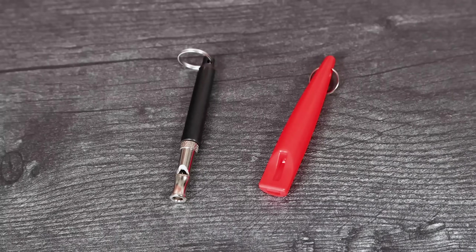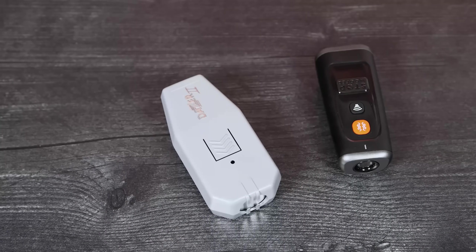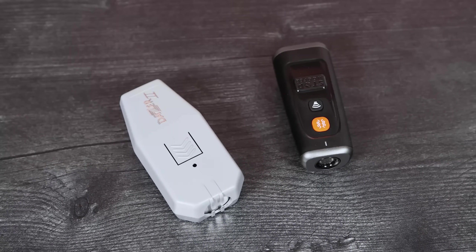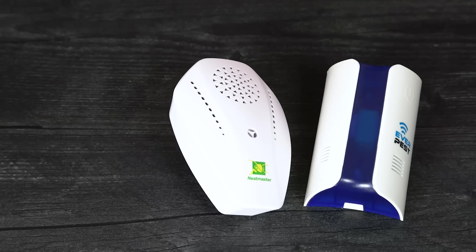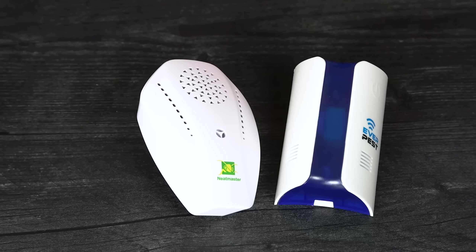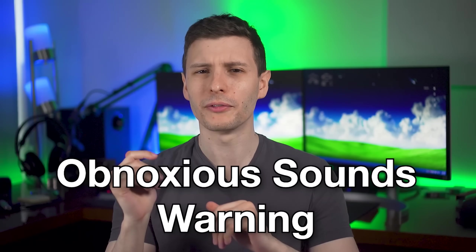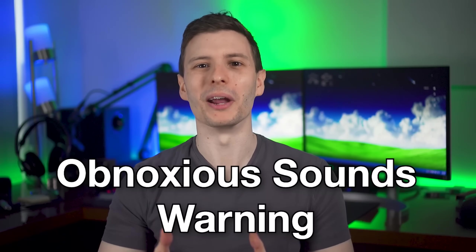So let me quickly go through the devices that I have and we're going to be testing. First, we have two different dog whistles, which will probably produce slightly different sounds. I also have two different anti-barking devices for dogs — these produce different frequencies in the inaudible range to humans, but dogs can hear it and supposedly make a dog stop barking. And finally, I have two different ultrasonic rodent repellent devices that apparently produce frequencies to scare away rodents or bugs. Though a quick warning to anyone with headphones on or loud speakers — be ready to change the volume, because some of these are a bit obnoxious.